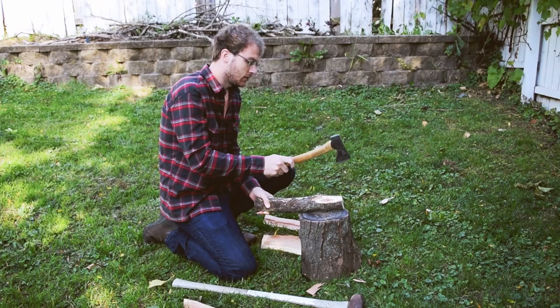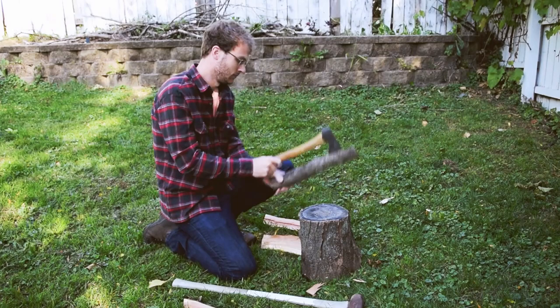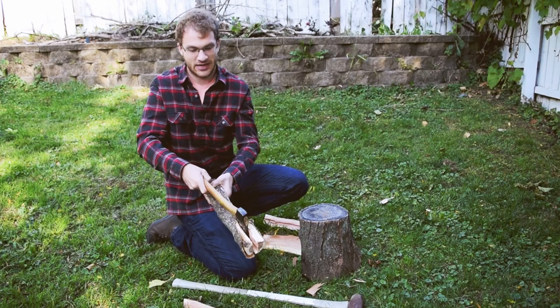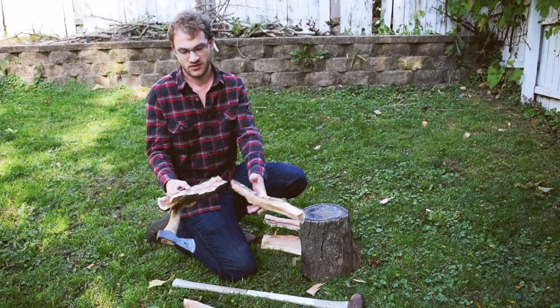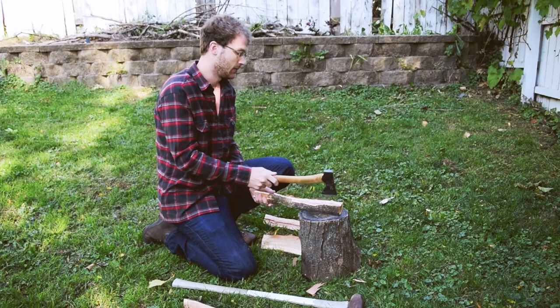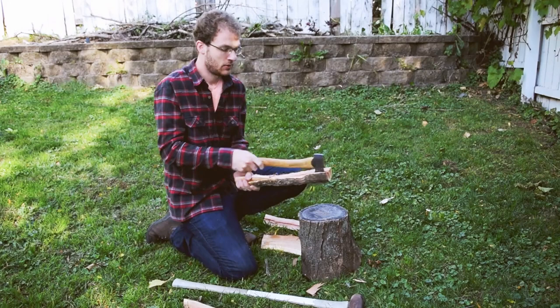I got a rotten log there. This only works on thinner pieces. There we go — we're buried in there, and if we take and we wrench sideways it peels open. Sometimes you'll get kind of stuck in there where it won't run all the way down. You can see how it's not splitting all the way down — you can take it, swap it end for end, and twist. It pops right apart.